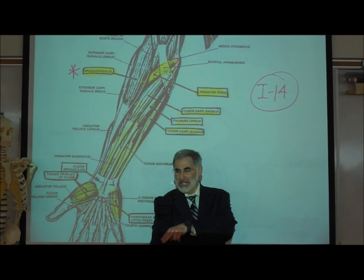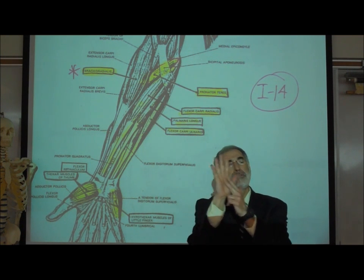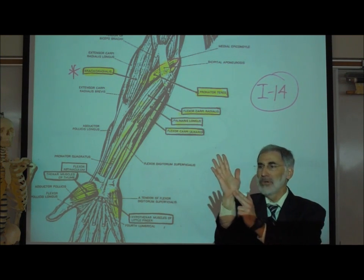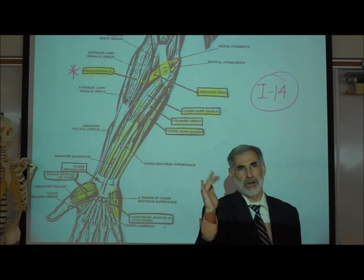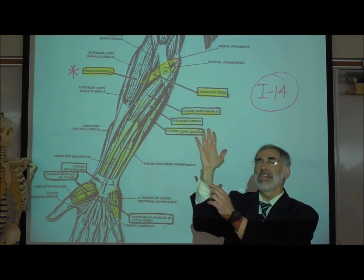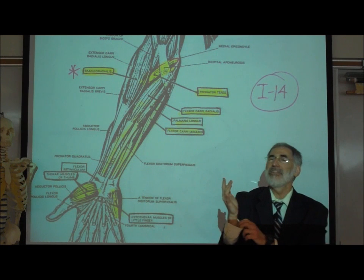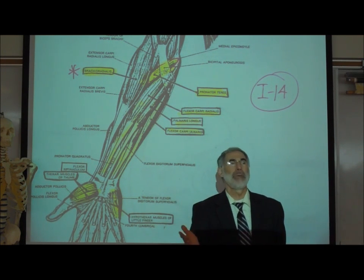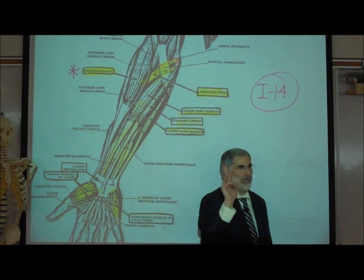Right next to it, running right down the middle of your forearm to the palm of your hand — let's flex our middle fingers. As you flex them, you may see something moving in the middle of your wrist. That muscle is called the palmaris longus, and it goes right to the palm of your hand.